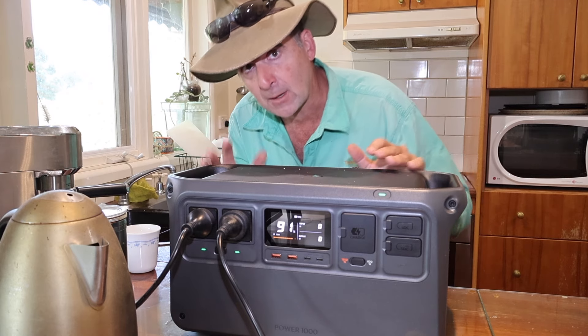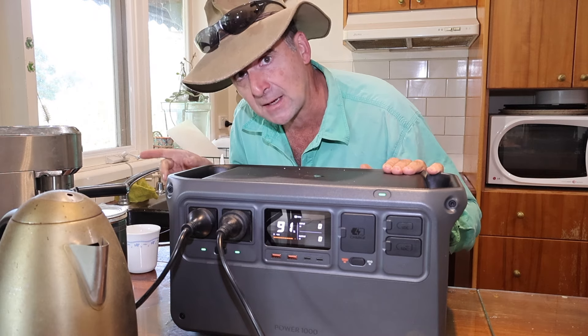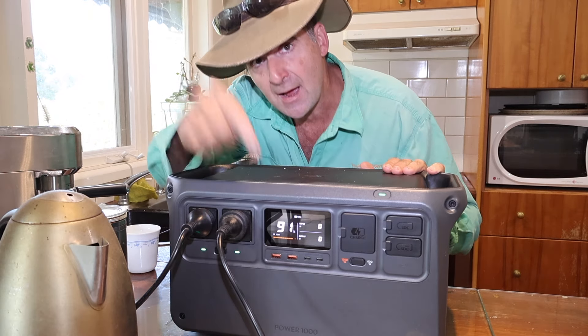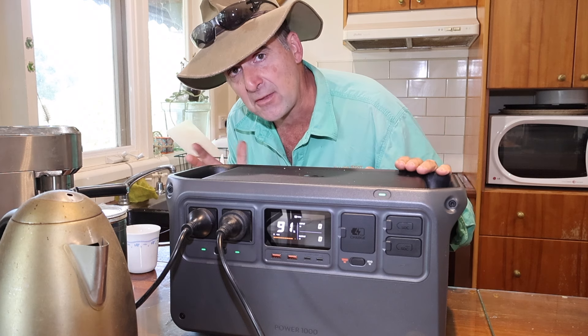If you're going to hit it hard — circular saw, angle grinder, coffee maker, then a kettle — have a look at the display. We've already taken about 10% of the charge out of the battery.